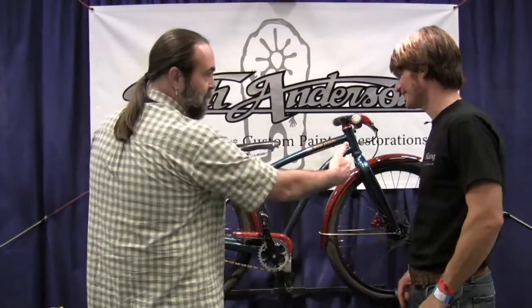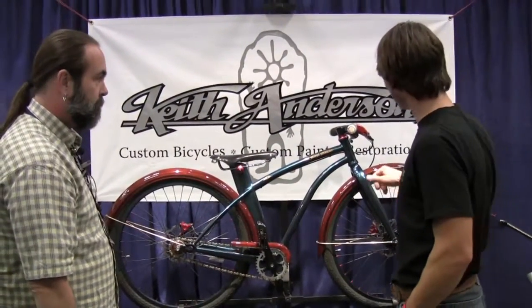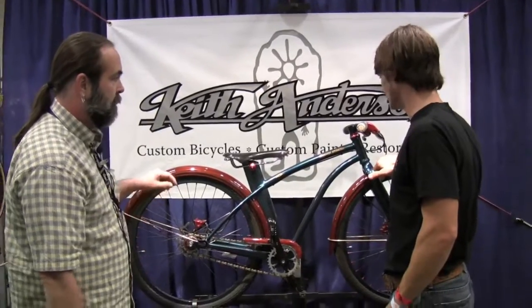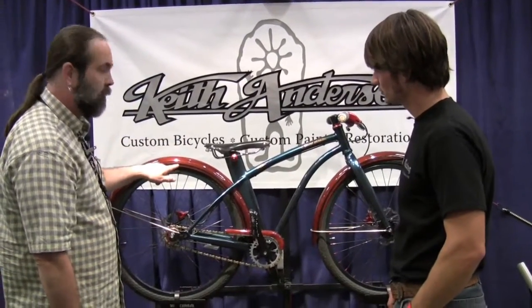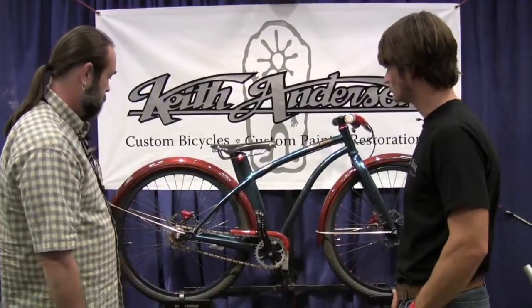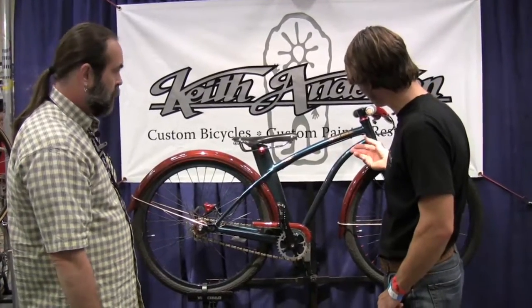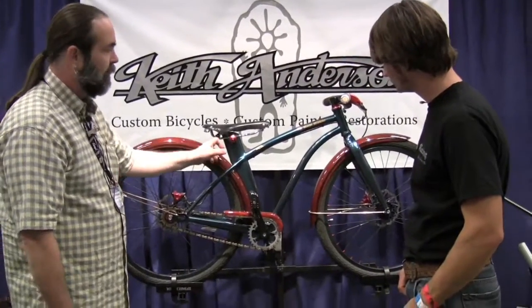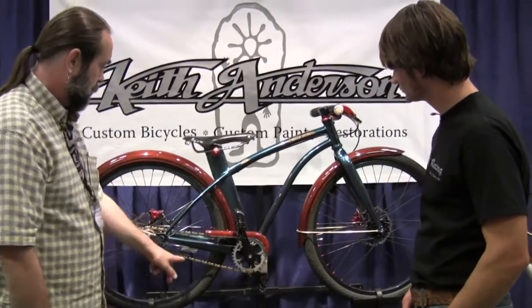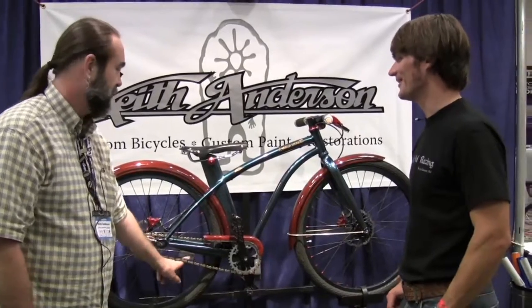I basically built the frame this way instead of starting with it and building it the other way. And this inlay here — that's paua shell abalone. The wood is Paduk and the black wood is Wenge. What kind of steel? It's all chromoly steel. This is actually an airfoil tube. And I've got a carbon fiber playing card in the spokes. Yeah, I heard that earlier rolling around — it's cool.